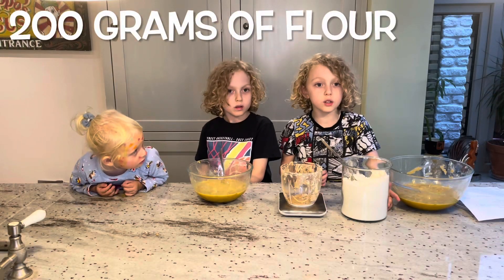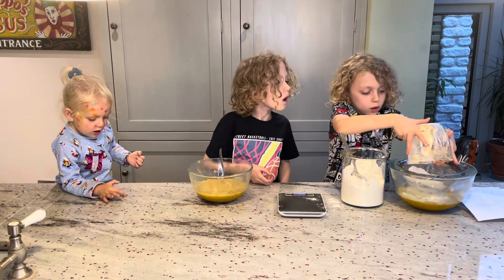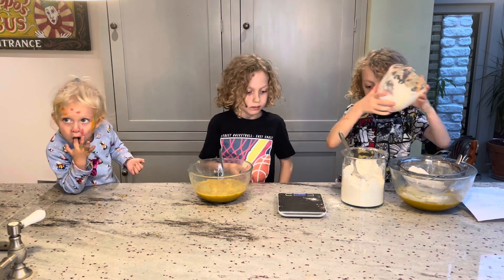Now we're done mixing. We need 200 grams of butter — exactly 200. And while I'm doing that, Milo's going to put in his flour.